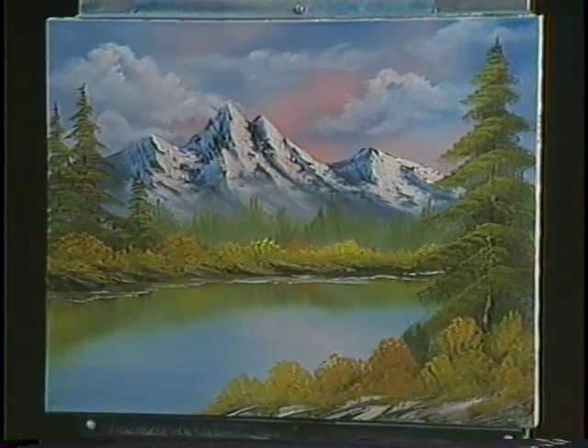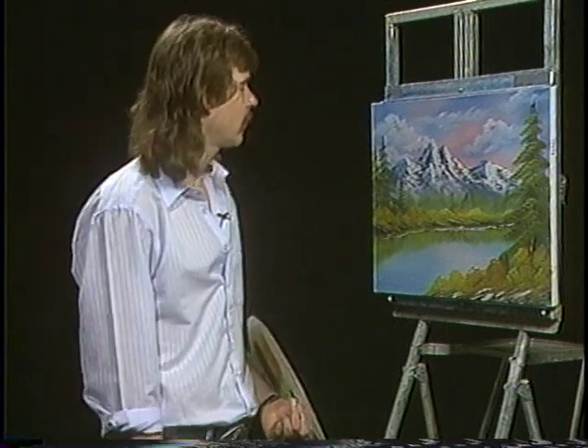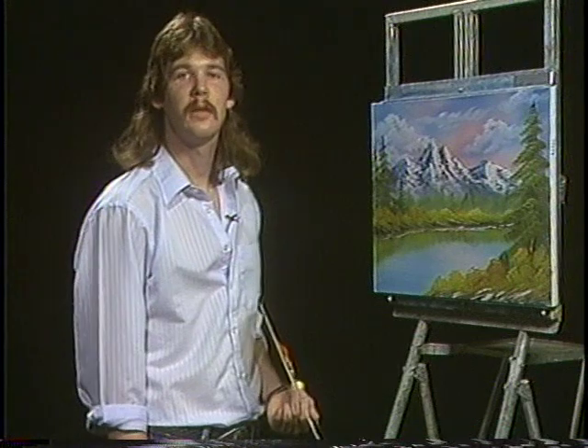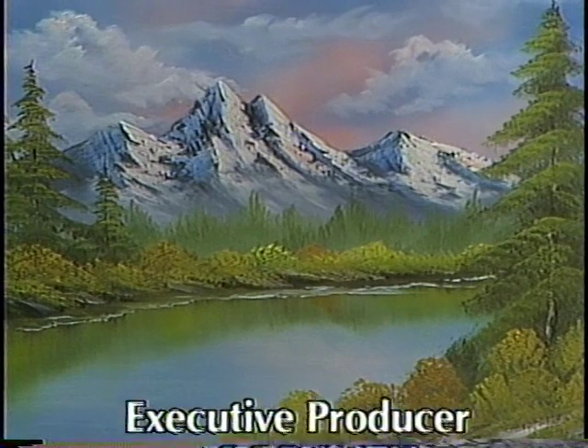Well, it looks like that about does it for this one today. I hope you've had a really good time watching the show, maybe even as much fun as I've had painting it for you. I'm going to leave this one unsigned for now because I'm running out of time. But we'll see you next time. Bye-bye.